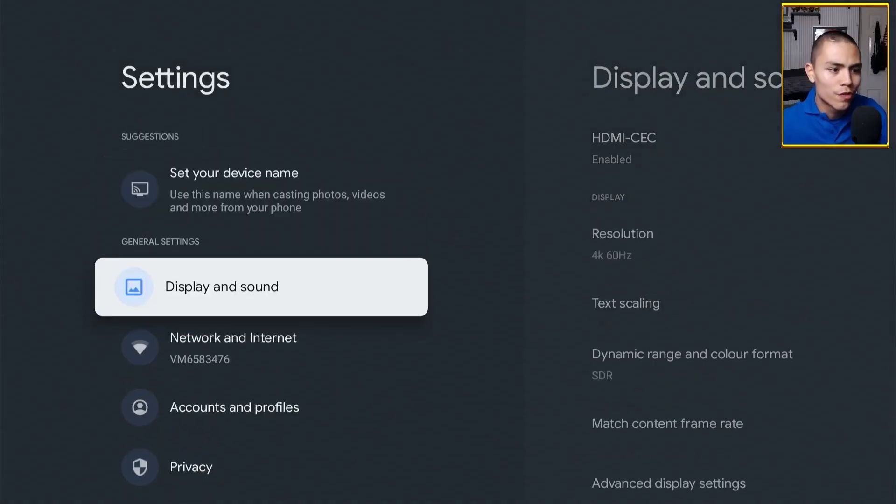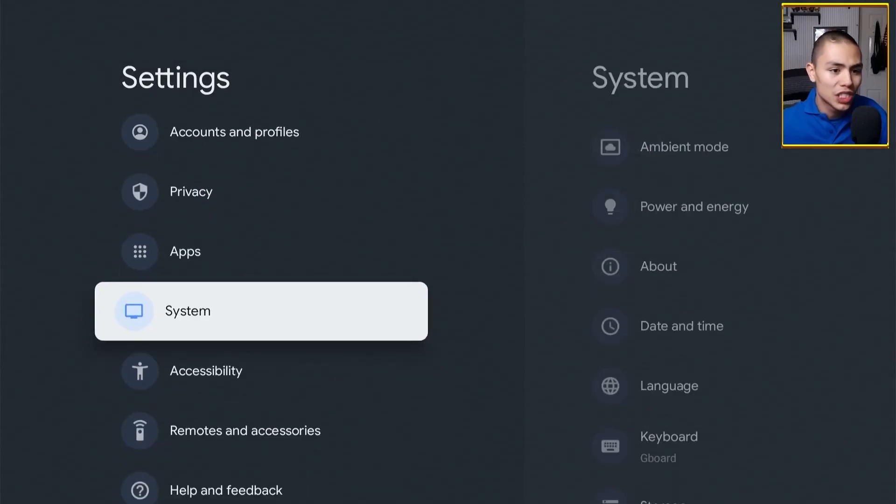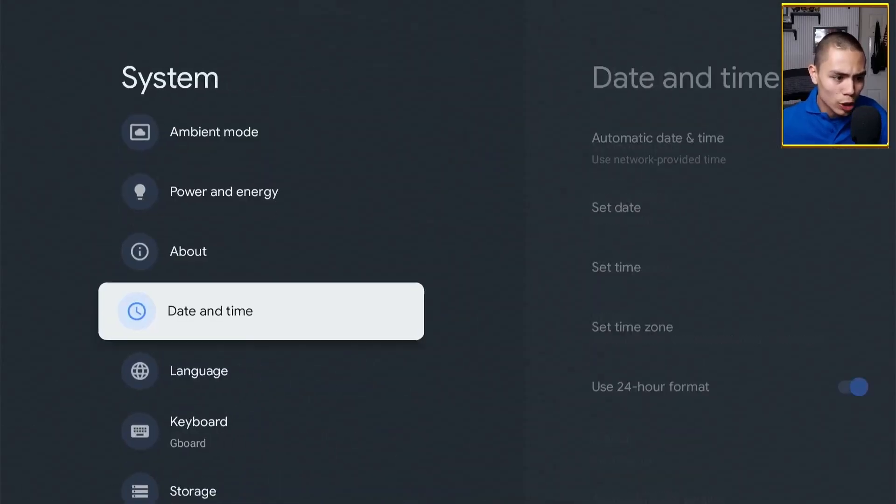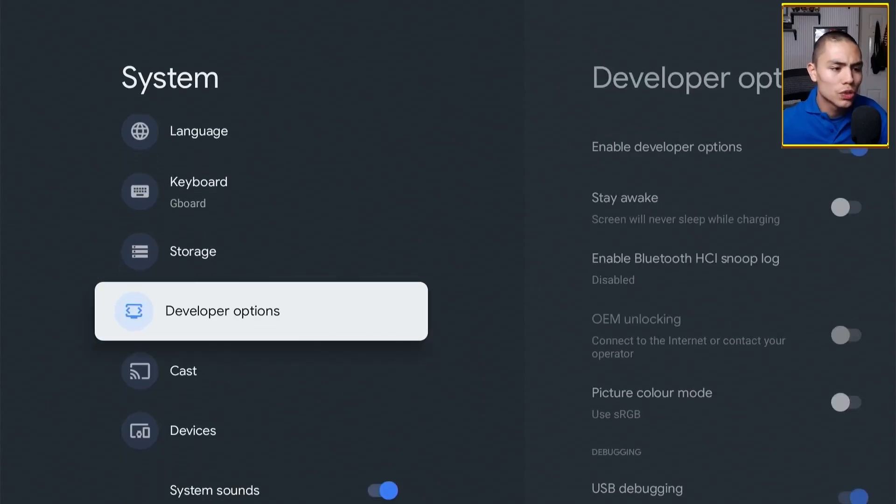Go into Settings, then scroll down to System, and then go down again to Developer Power Options. Now if you don't see Developer Power Options, don't worry.